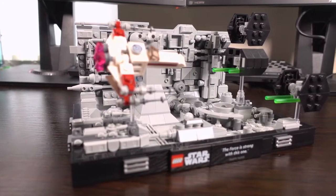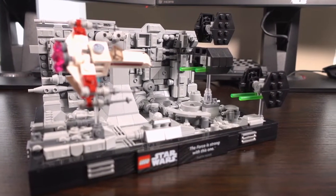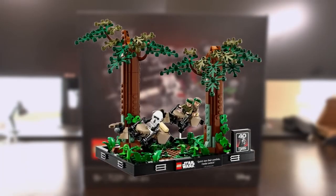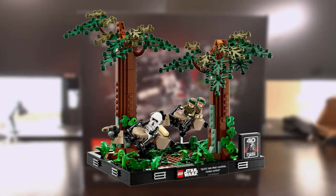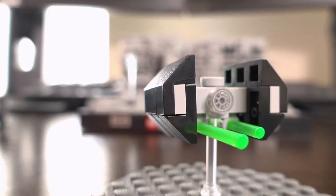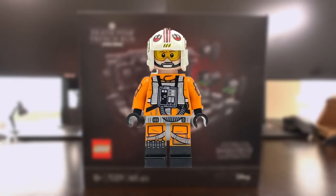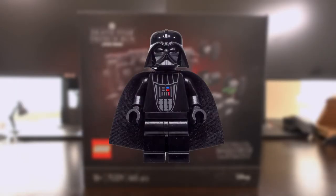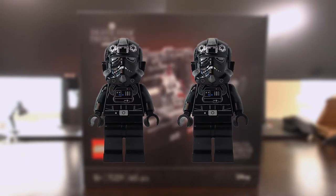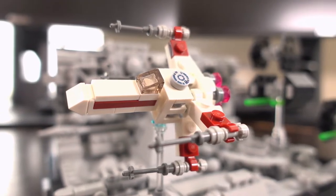There are no minifigures in this set, but it would be nice to have some included of the characters featured in this scene. Some diorama sets do come with minifigures, like the Endor set, although that set needs the minifigures to complete it. If this set were to include minifigures, it would probably include Luke Skywalker in his fighter suit, Darth Vader, and maybe two TIE fighter pilots — but no doubt these inclusions would probably push up the already high price of the set.